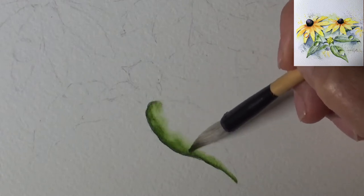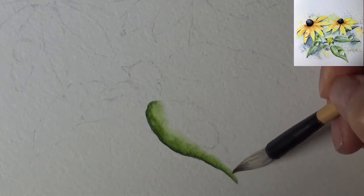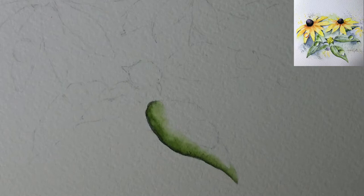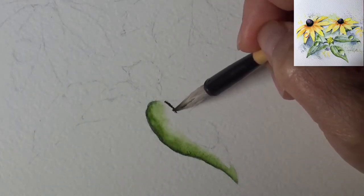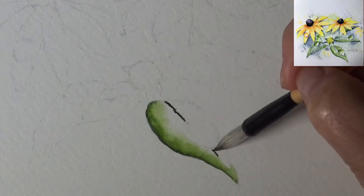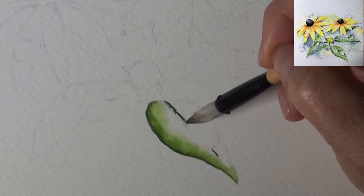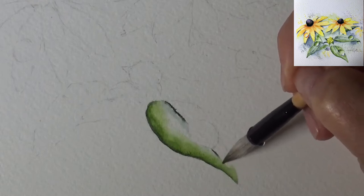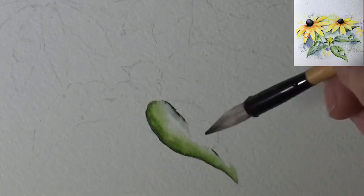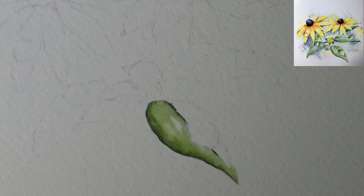Try not to mess with it too much. I know there's a center vein on the black-eyed Susan leaves, so I need to do that. I have a little water droplet circle drawn there, and I'm trying to get around it to reserve that spot — we'll talk about the water droplet as we get closer. There are also other veins, so I'm picking up perline green again, which I choose as the slightly darker green for the veins.